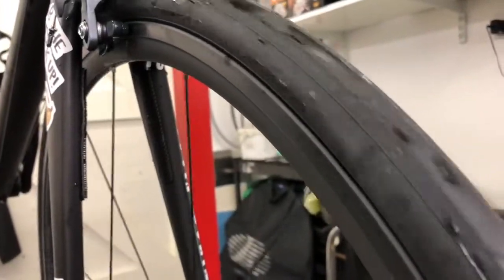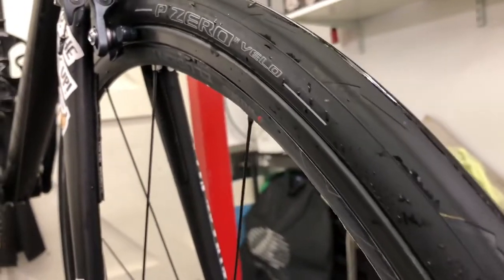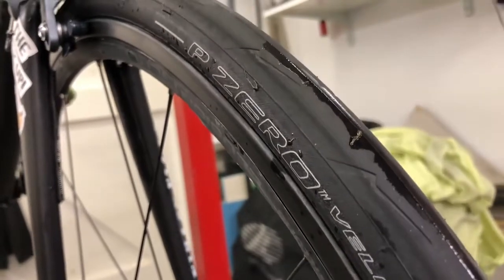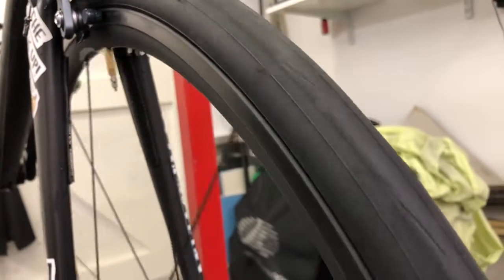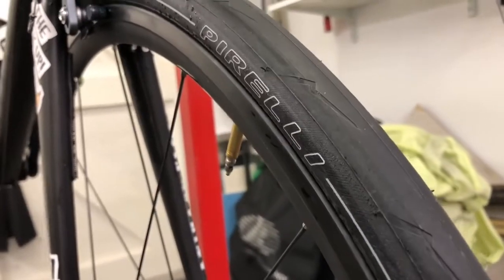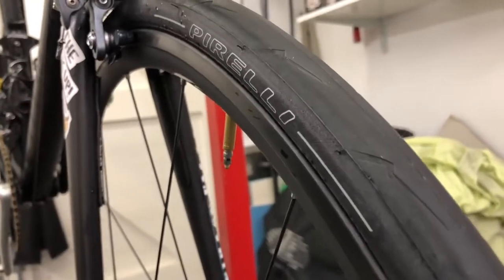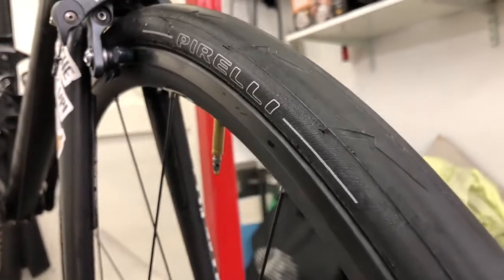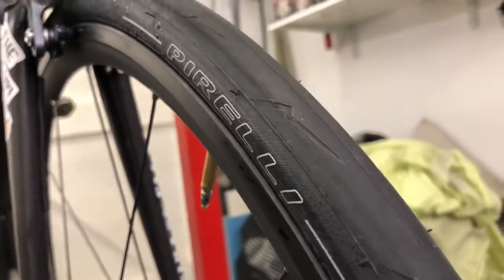It's been a few weeks now of regular riding on these tyres and I've done quite a few miles on them. The P0 is a lightweight tyre, a supple tyre, a fast tyre. Comparing this to a GP4000, which is basically the benchmark — Continental have got it down. Their tyre ticks all the boxes; it's not the fastest tyre out there, it's not the slowest, but it's one of the best tyres out there for sure.